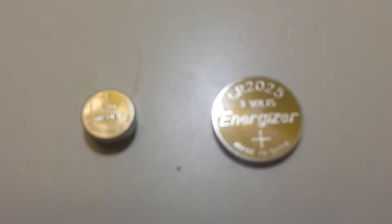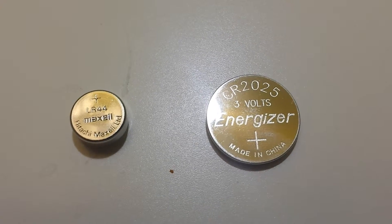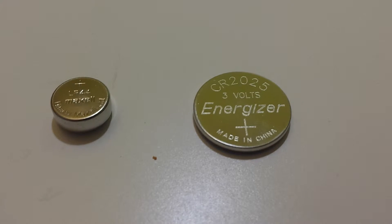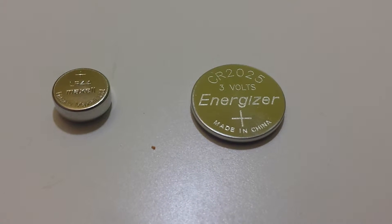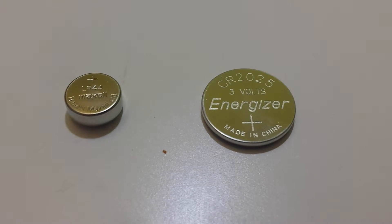I'm Tom from do-it-yourself home automation. If you do a lot of home automation work, you probably find that a lot of the gizmos you're using are going to take these kinds of button cell batteries. But how do you tell if the battery in your device is a lithium battery or an alkaline battery?